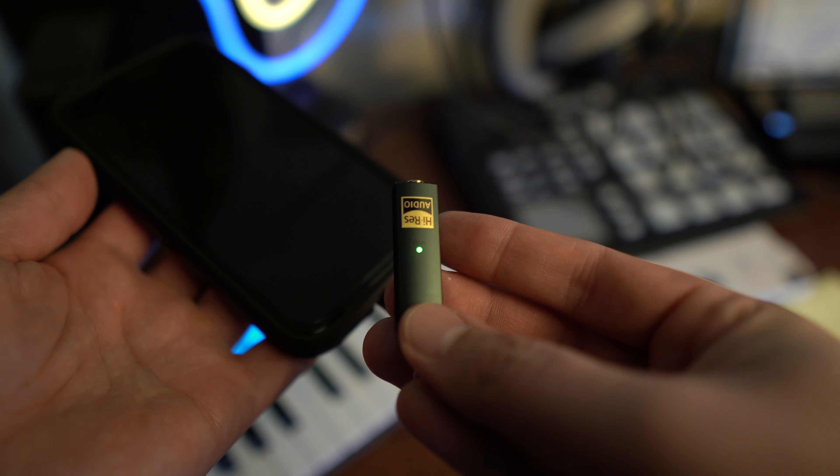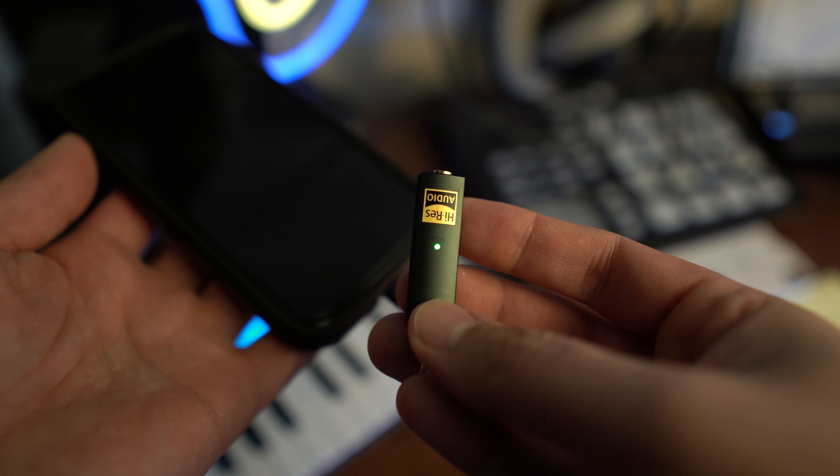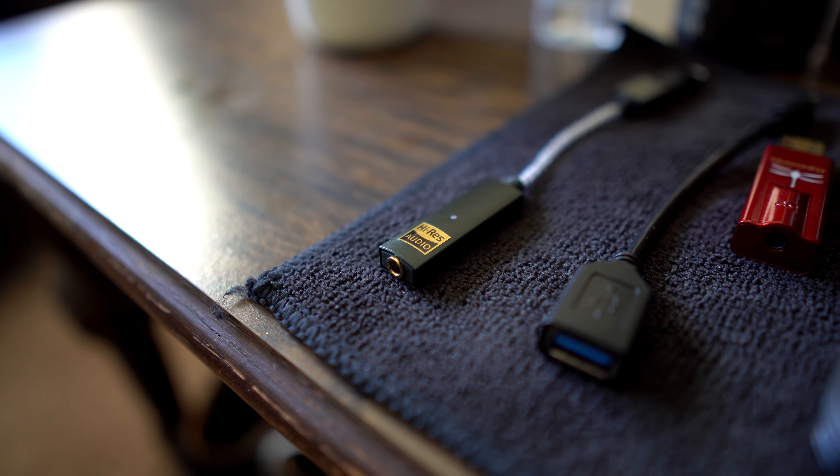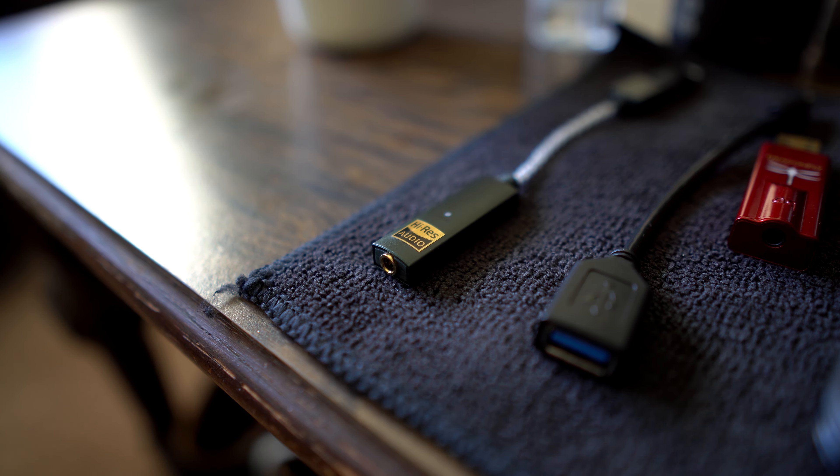The DAC itself contains an ESS chip and supports MQA, PCM 384K, and up to DSD-256, while providing 70 milliwatts of power at 32 ohm and 14 at 300, at a 0.4 ohm output impedance.